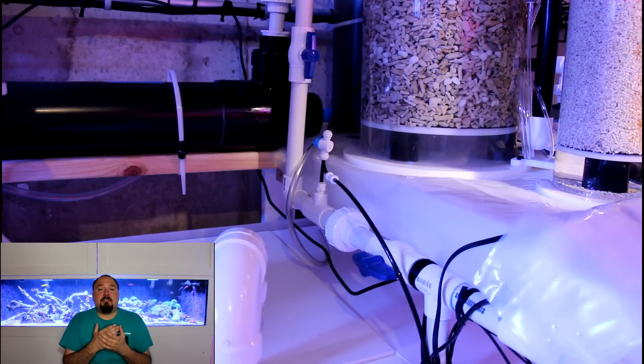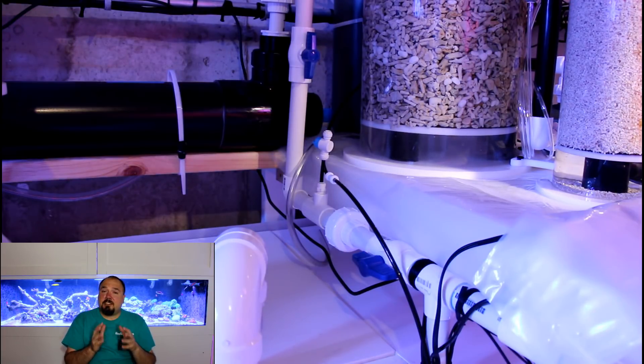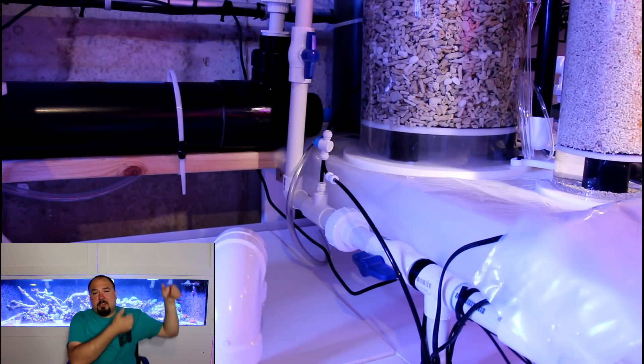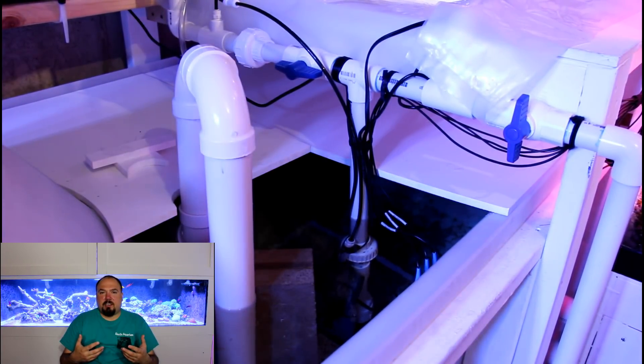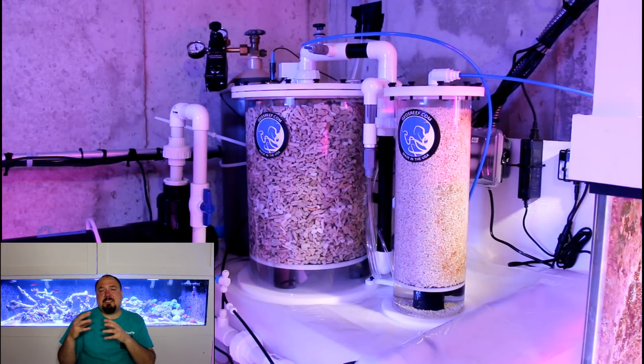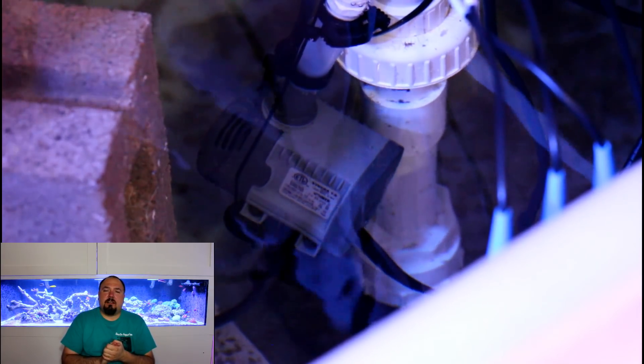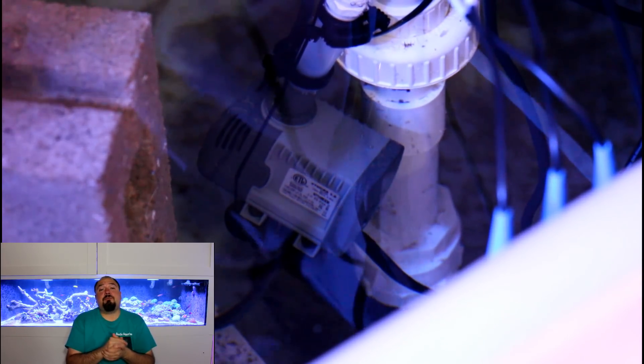Originally I had it plugged into a manifold that feeds my UV sterilizer and my 150-gallon refugium tank. I figured I had plenty of pressure to fill and run the reactor, which I did — but the drawback was any time I used the drain valve to fill a bucket for acclimating new corals or fish, I would introduce air into the calcium reactor and throw off its flow completely. Because that manifold was feeding the refugium, the UV sterilizer, and the reactor, all those different pressures made the water flow inconsistent. Ultimately, I got a little SICCE 1.0 pump, put it on a dedicated feed line off that manifold, and now it has its own feed pump, which has worked out a lot better with much more consistent flow.